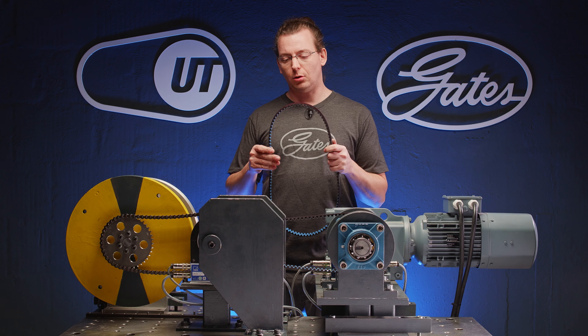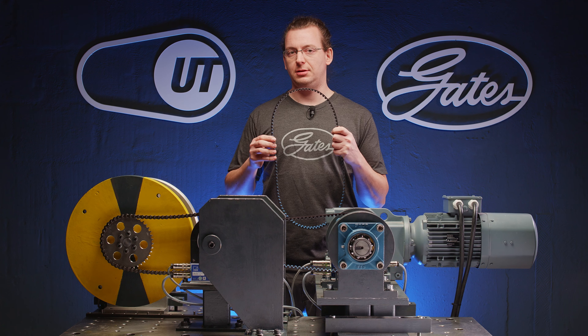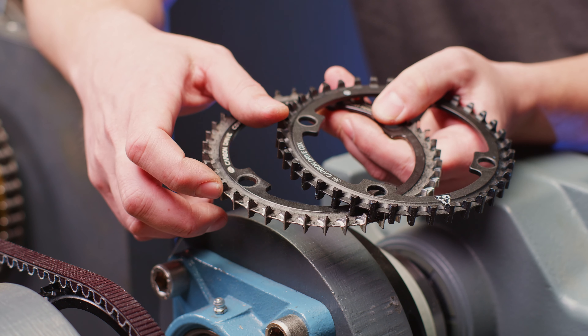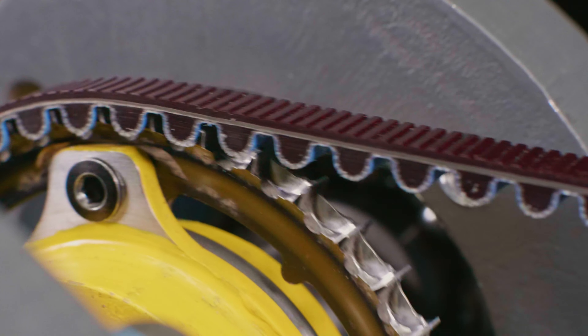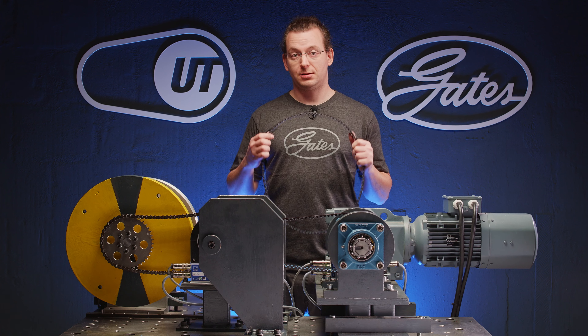The belt wears down in a completely different way. As it keeps its length, it only wears down the sprockets but keeps its efficiency. As you can see, the sprockets show clear signs of wear as the teeth are ground thinner compared to the new sprockets. But as the slow motion shows, the belt still intermeshes properly and therefore runs more smoothly.